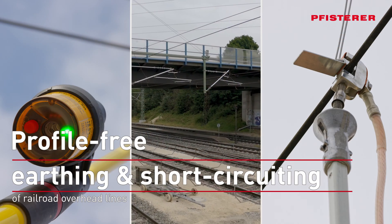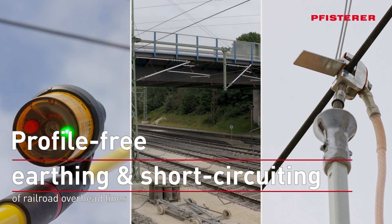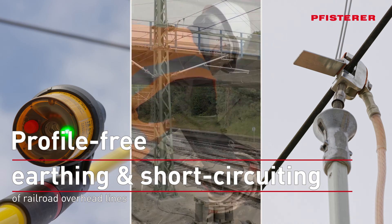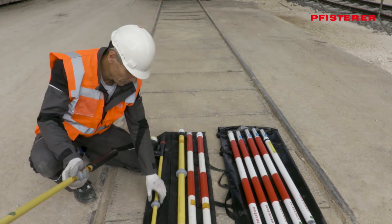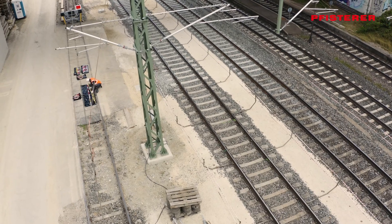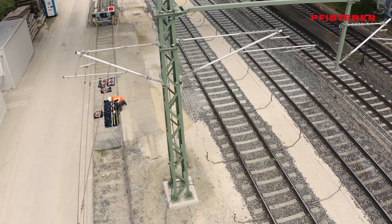Before earthing and short-circuiting the overhead line, all equipment components are laid out and tested in the vicinity of the worksite. For profile-free earthing and short-circuiting, the worksite should be located as close as possible to a pole.